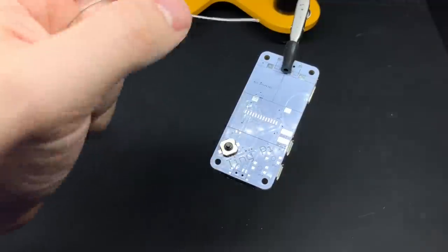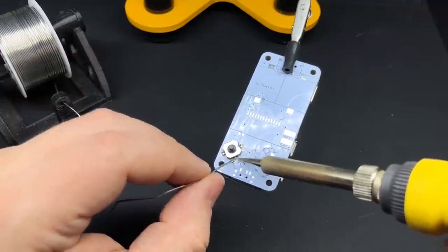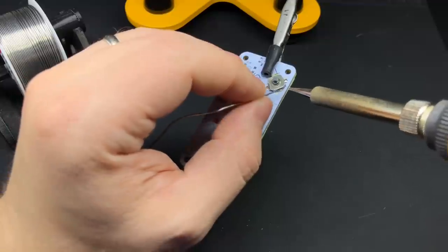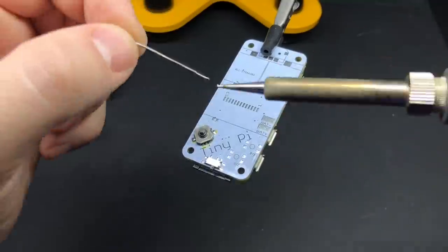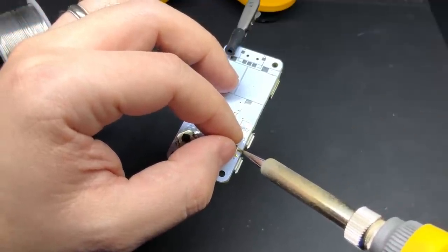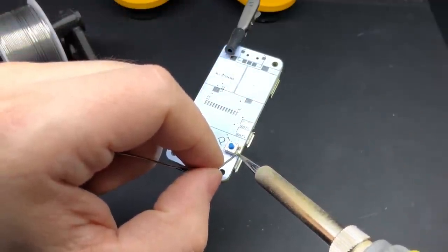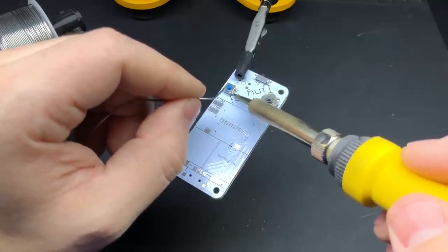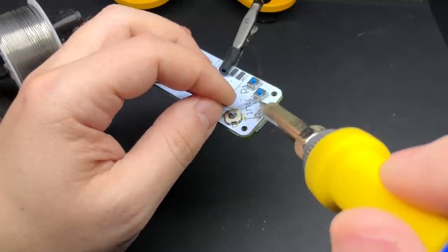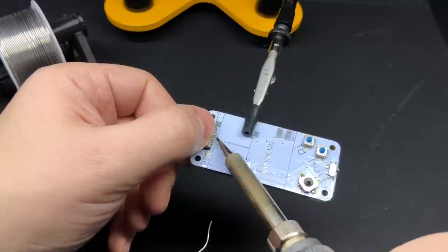After that, there are a few components to add to the other side of the board — like this directional switch, which is like a tiny joystick that you can also click in, which is how you do the start button. We've got the power switch and the action buttons. Really simple — you just stick them on there. A few of these actually have pegs in the bottom to hold them in place, and you add some solder to each of the contacts.